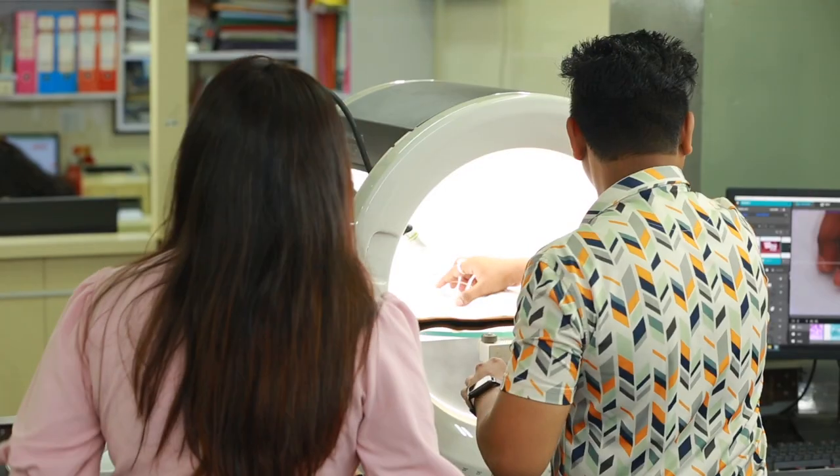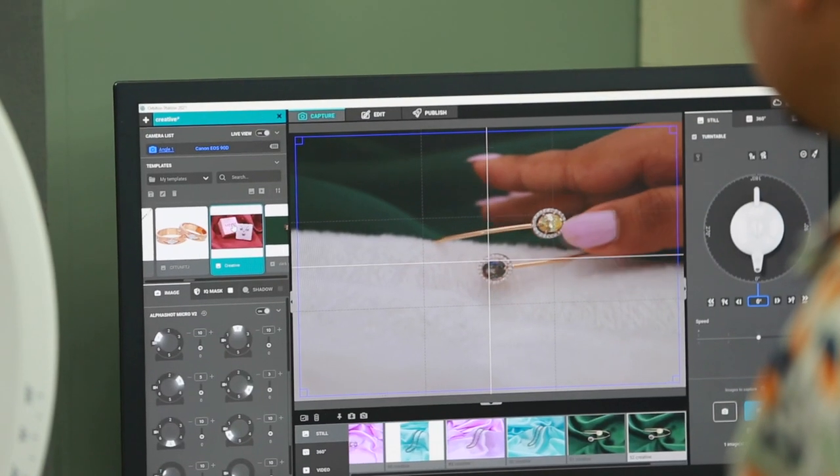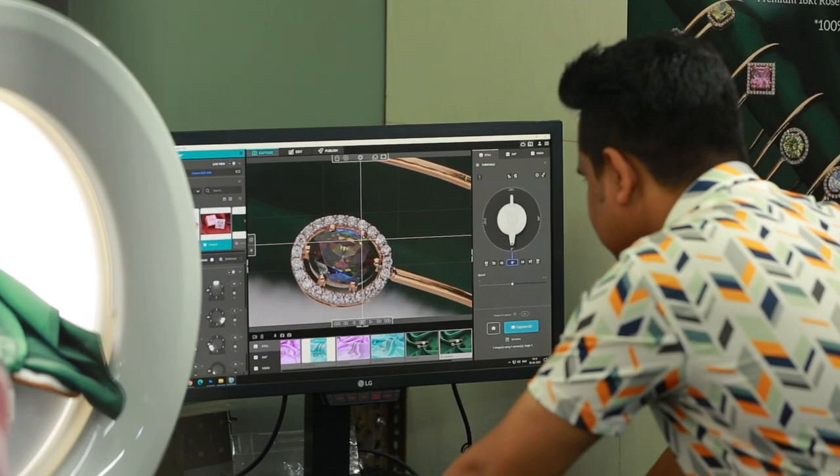It makes cataloging very easy. Super Focus is really necessary in jewelry photography because the stone quality and the hallmark number are also visible when using Super Focus, so it helps in validating the jewelry. Also, using the publish feature, we can save the jewelry directly in Photoshop if we need to edit, and we can save in PNG, JPG, and all sorts of file formats, which really helps a lot.